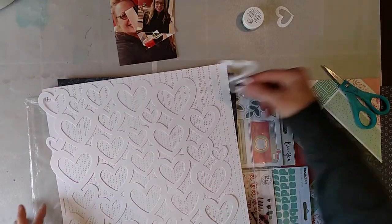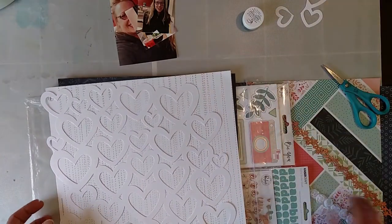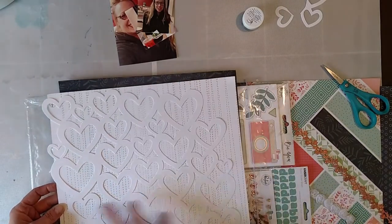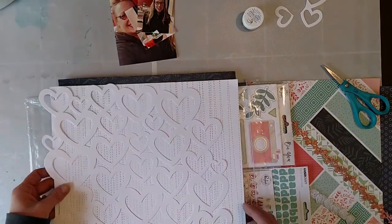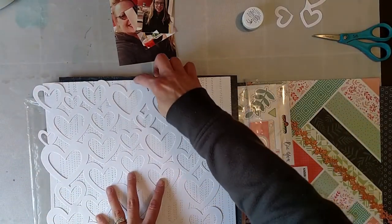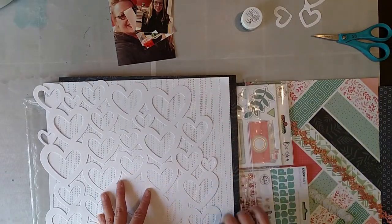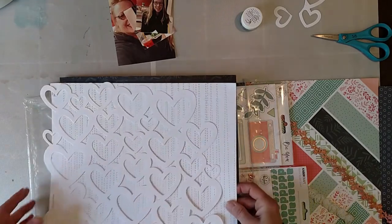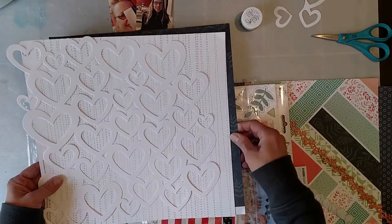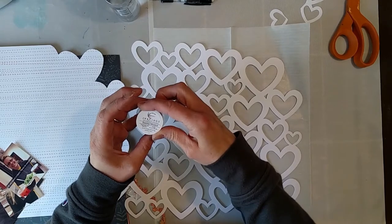I didn't want such a square shape from the cut file, so I trimmed a couple more at the top and bottom. I didn't want it so angular — a little bit more organic feeling. So I'm going to cut the paper around the cut file so it has a little bit more of an organic feel, and then I will back it on this blue.